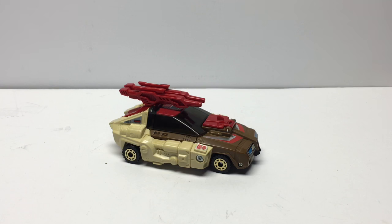Hi everyone, it's Bot Chasers again, and we're taking a look at our G1 Transformers Headmasters. These were originally released in 1987, and we've been doing a video review of all of the Headmasters, so if you haven't checked out our other reviews, please check those out after this one.